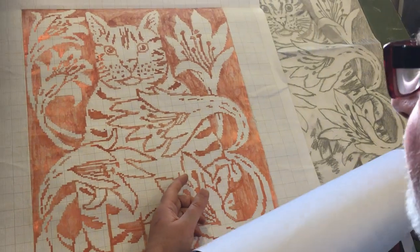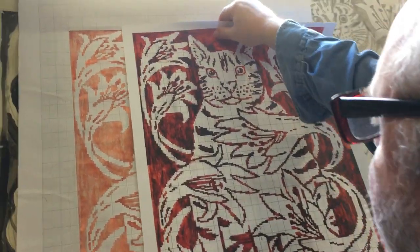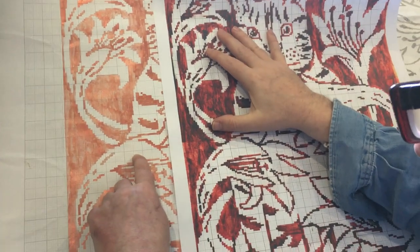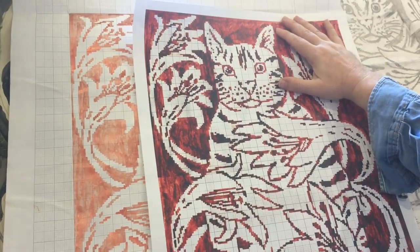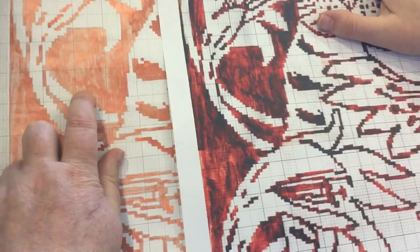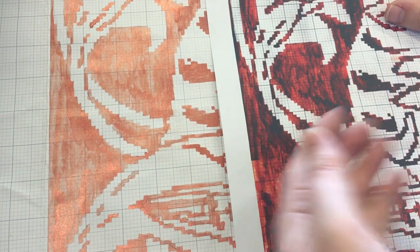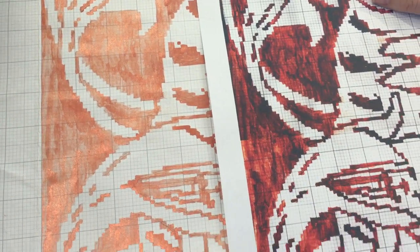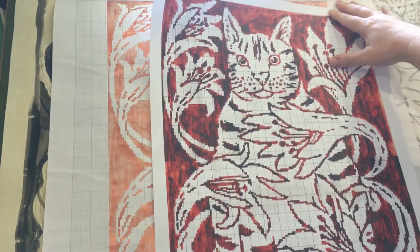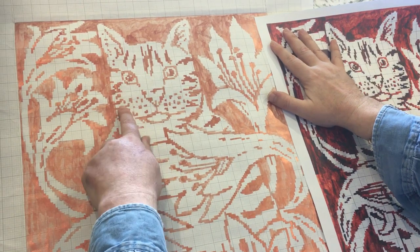Then I scan the chart in — I've got a heavy-duty A3 scanner. When it gets printed I darken it up, because the lines can be quite thin. That's why I paint it quite thinly, so you can still see the lines through; when it gets printed and darkened up you can still work out how many squares there are.